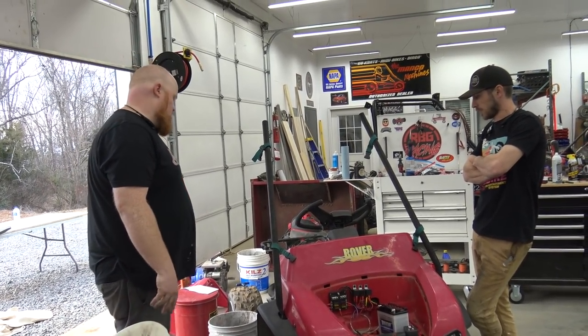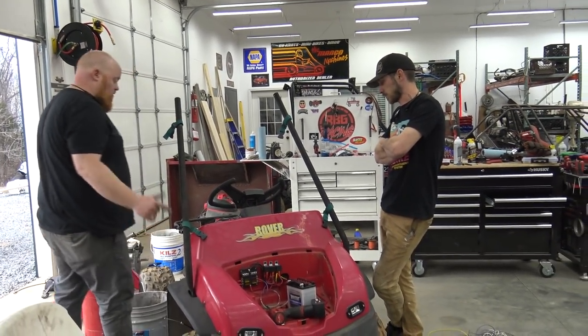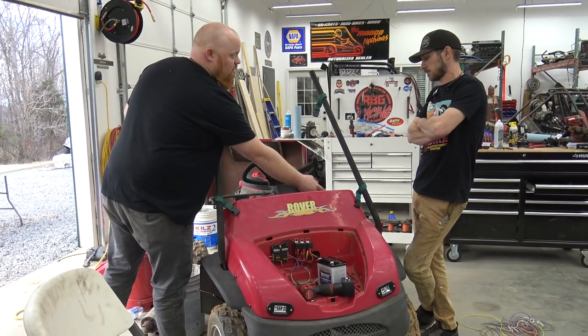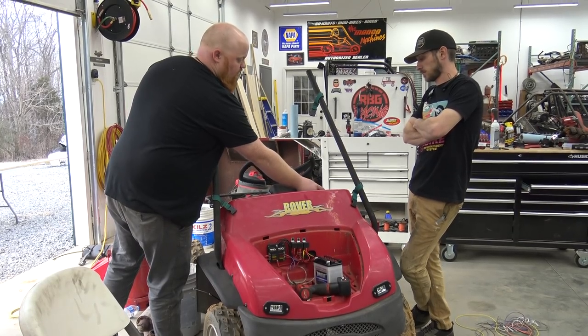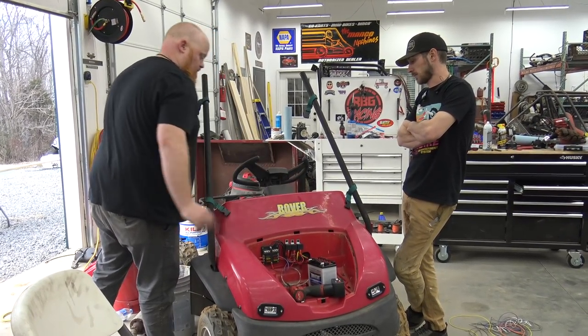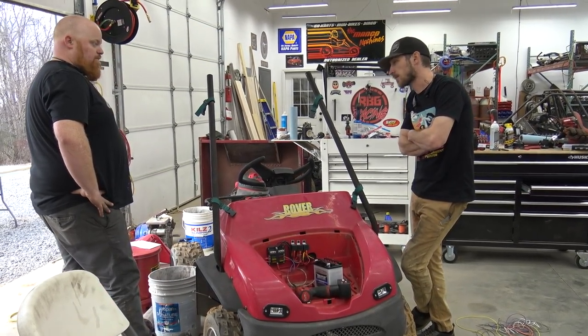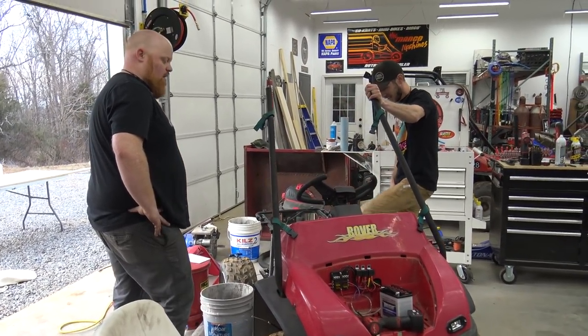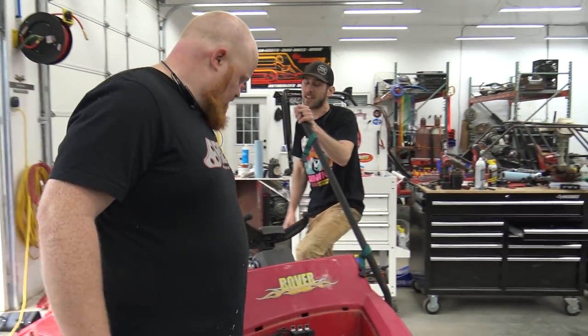Throttle's hooked up. We got the choke — we adapted the original choke so he has a choke right on the dash. You choke it from right there.